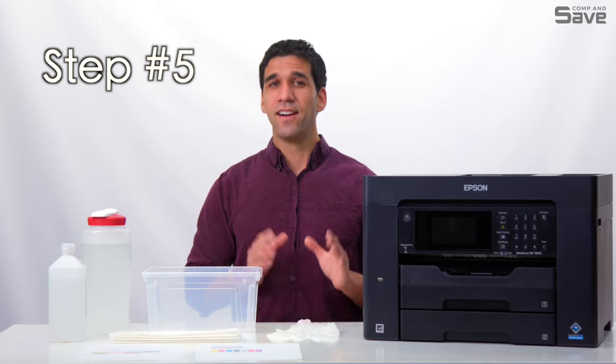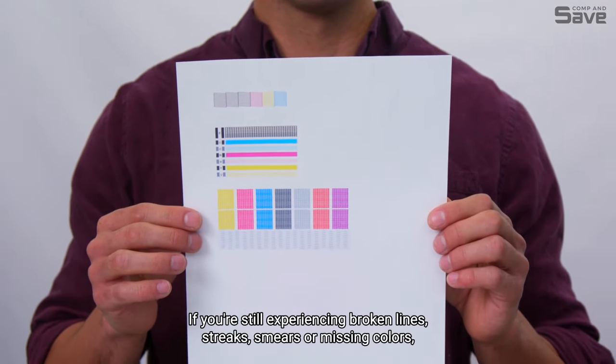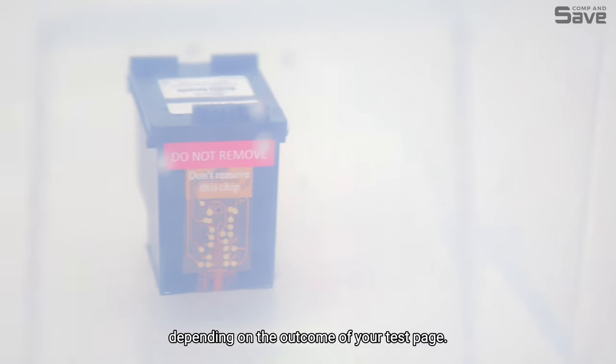Step five: print a test page to see if the print quality has improved. If you're still experiencing broken lines, streaks, smears, or missing colors, immerse the printheads for longer periods of time, up to overnight, depending on the outcome of your test page.